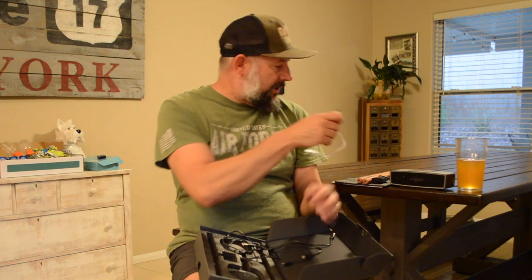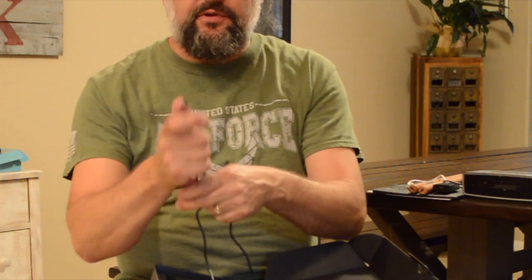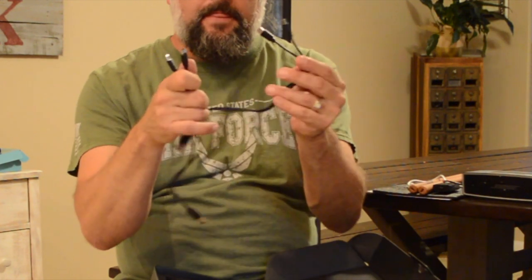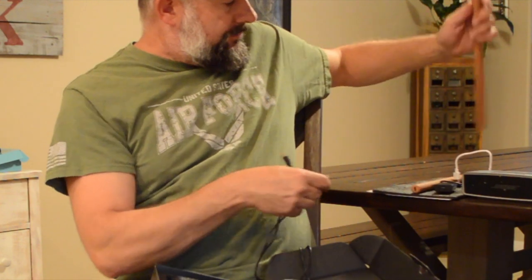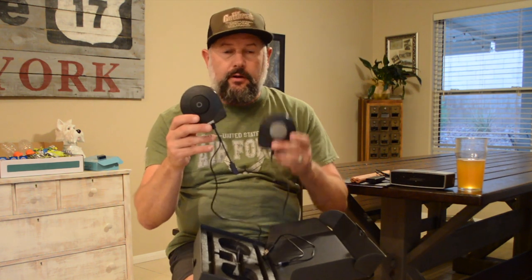So this AeroBand receiver — I'll show you how this works in a minute. There's a USB-C to USB cable in here, and there are two USB to USB-C cables. Two of these plug into the drumsticks to charge them — you can charge both at the same time. The other cable: one end plugs into the receiver, and the other plugs into the bass pedal and the hi-hat pedal. So you can charge the receiver and pedals on one cable, and charge the drumsticks on another.